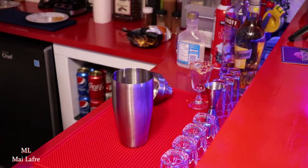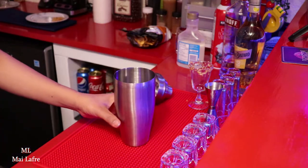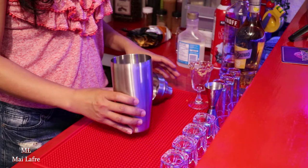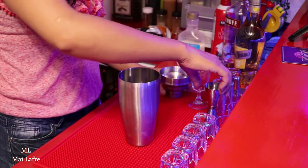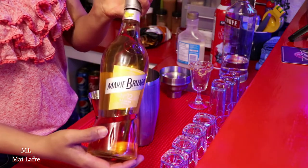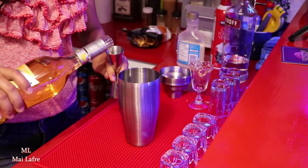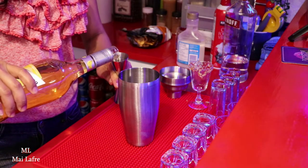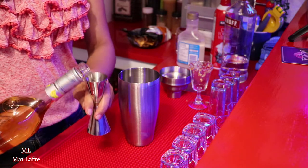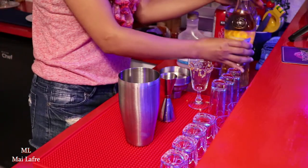So, we're going to make the ice. One and a half ounce of this, and half ounce of this one, and one ounce of vodka.